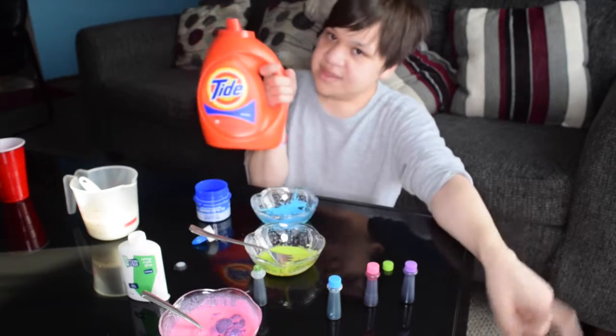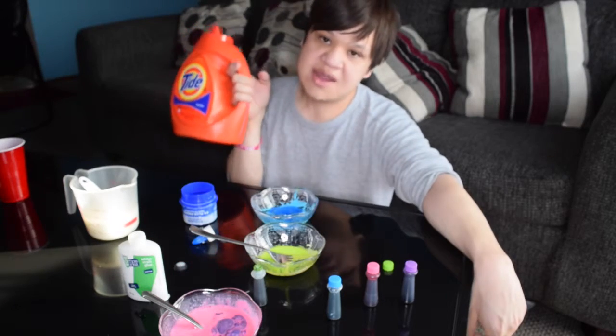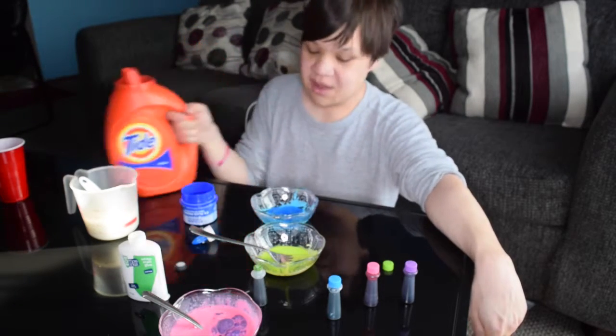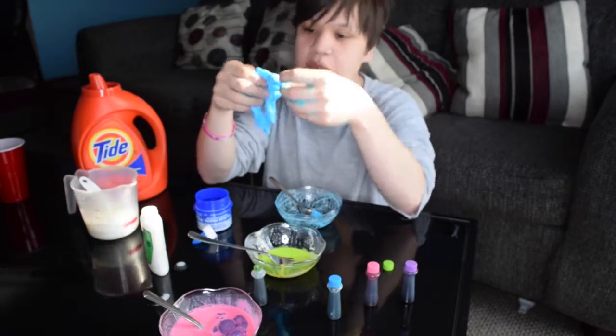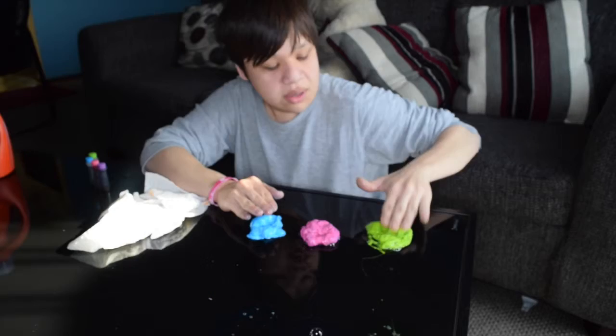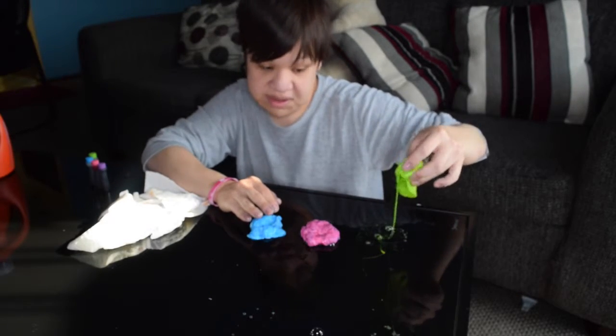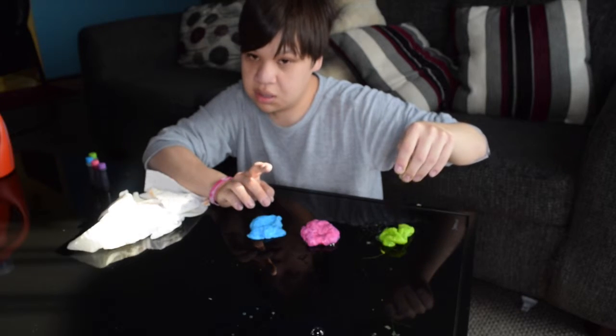So I read that if you put soap into one of them it's gonna turn into slime. I'm using Tide — you can use whatever brand you have. Be careful, just add a tablespoon at a time and mix it together. Oh my god, look at this — fantastic! Guys, look at this — the slime is slimy!